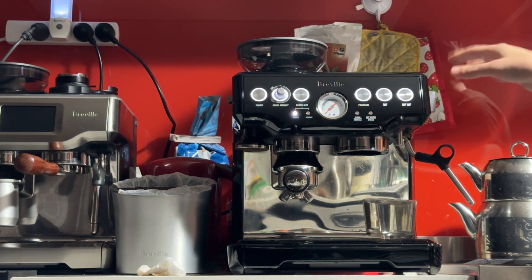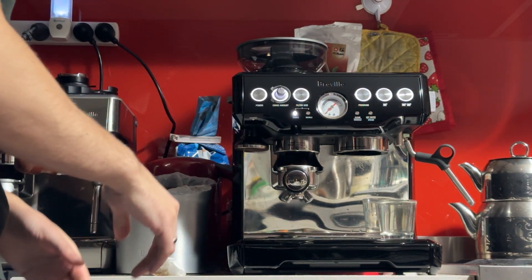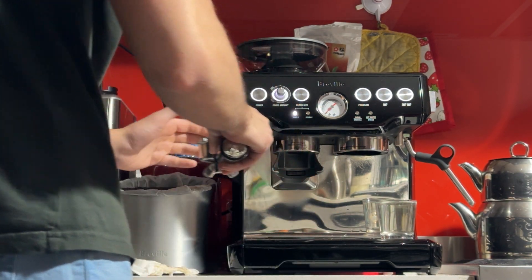I'm also going to test the hot water tap. This gives you clean hot water right from the boiler — you can use it for long black coffees, warming up your cup, or making tea. Here is my second dose, just to the top.